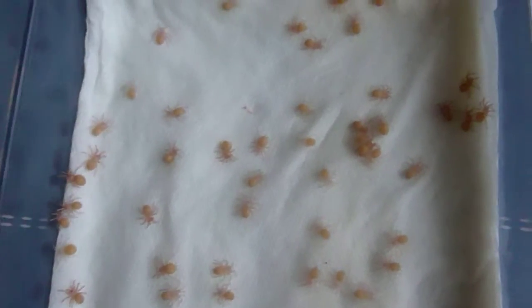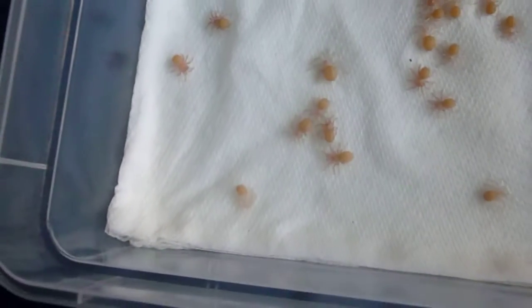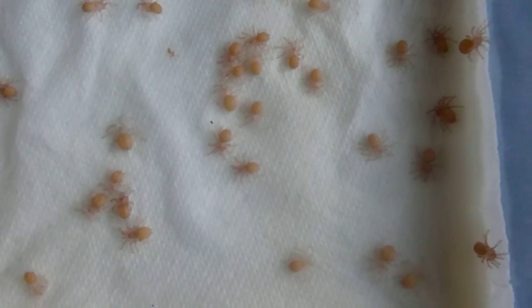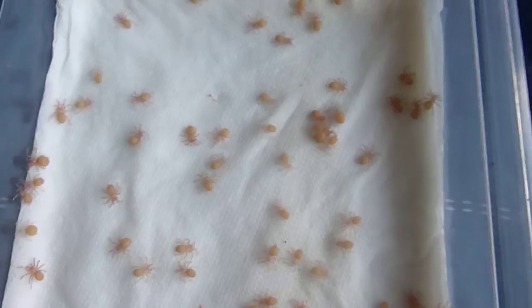All of these in here have molted from eggs with legs to nymphs — as you can see they're all moving around and they're all looking more like spiders now. There are just under 18 here. I keep the tissue paper slightly damp but not ringing wet.